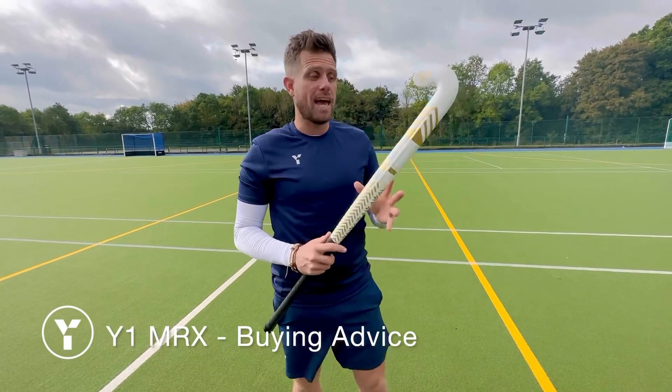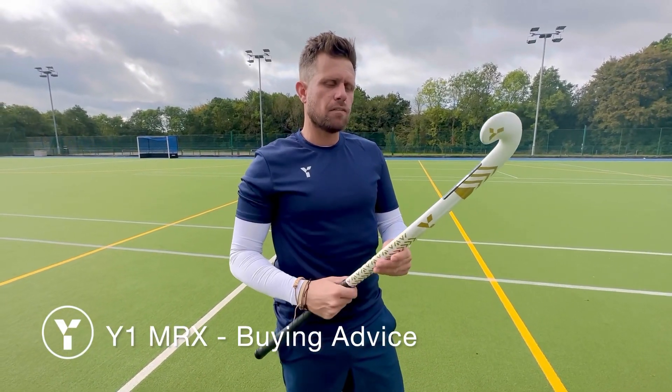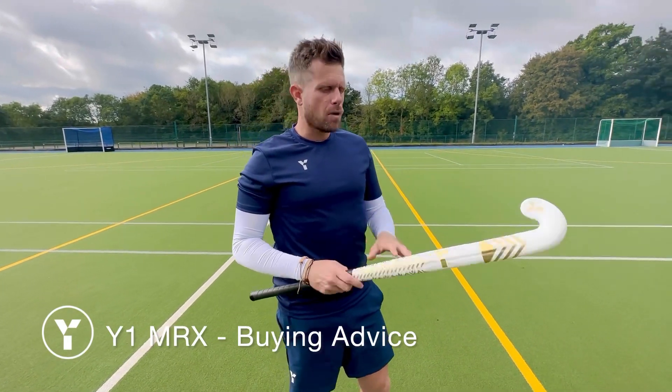Hey guys, welcome to the Y1 Mr X range. This is a brilliant stick for the midfielder, designed for players that are looking for an uncompromised stick for power.